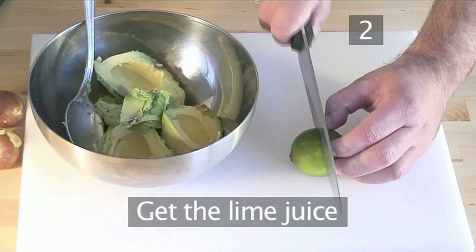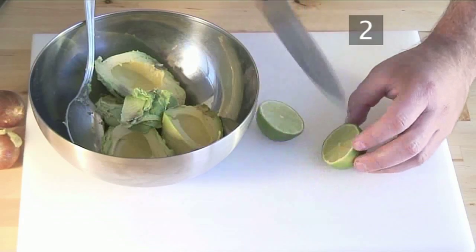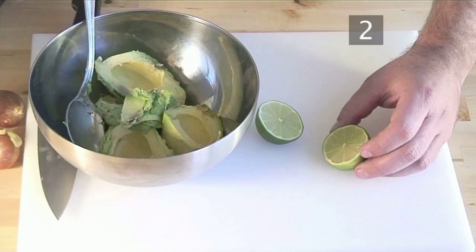Step 2: squeeze the juice from the lime and add it to the avocado.